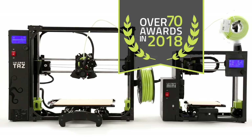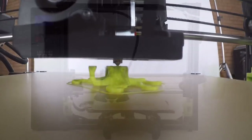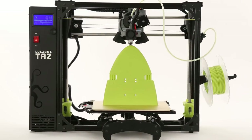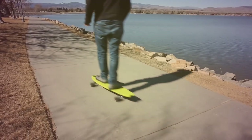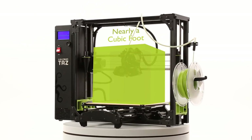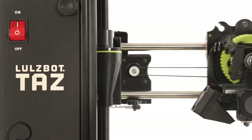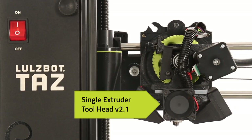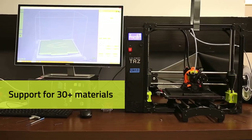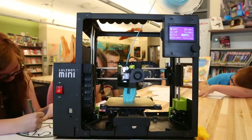Lulzbot 3D printers are renowned for their reliability, ease of use, and broad range of printing capabilities. They come in two sizes: the Lulzbot TAZ-6 with a build volume of just under one cubic foot, and the Lulzbot Mini-2 with a build volume of just over six by six by seven inches. Both come standard with a 0.5 millimeter nozzle single extruder tool head, which allows out-of-the-box support for over 30 materials while offering a balance between speed and print quality.